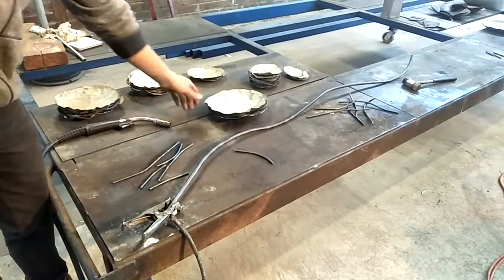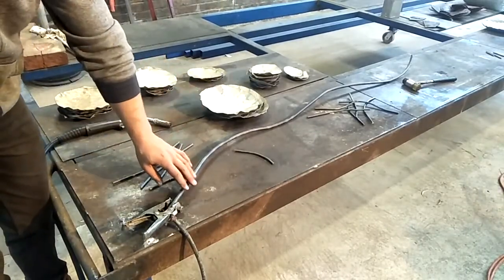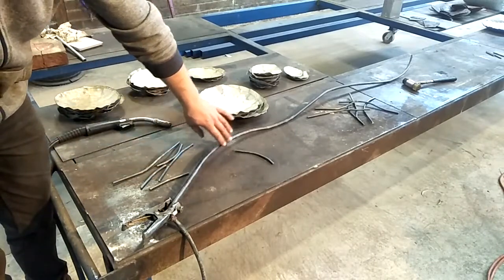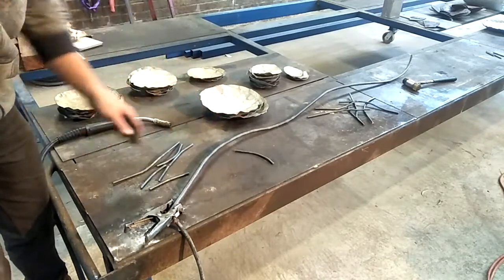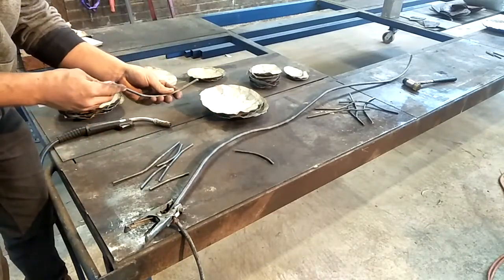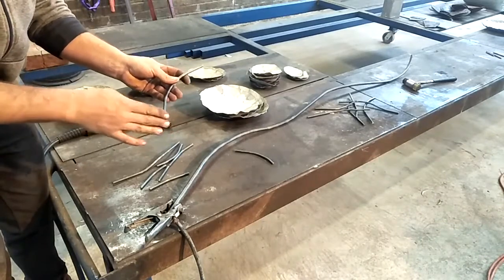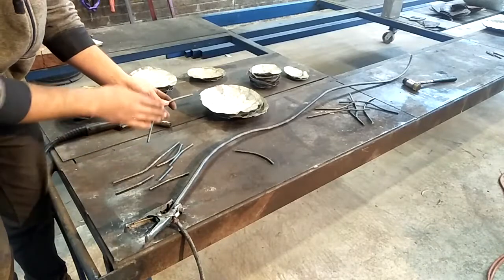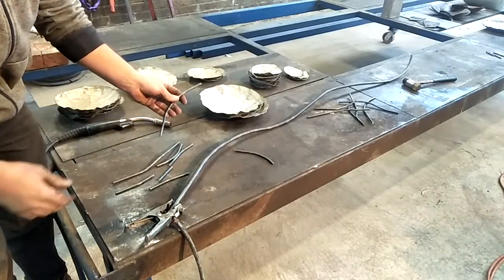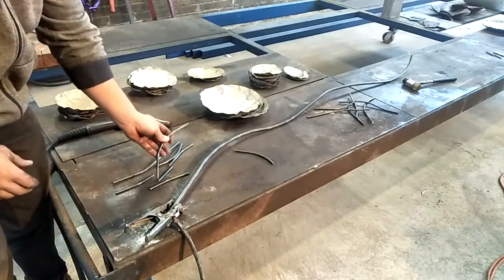I've got all my pieces hammered into shape. I've got my 12mm round bar curved into a nice natural shape which is going to be my main branch. I've gone ahead and cut my 6 and 8mm bar into numerous short lengths and put a slight curve in that. Now I'll go ahead and weld it all together and place all the leaves.